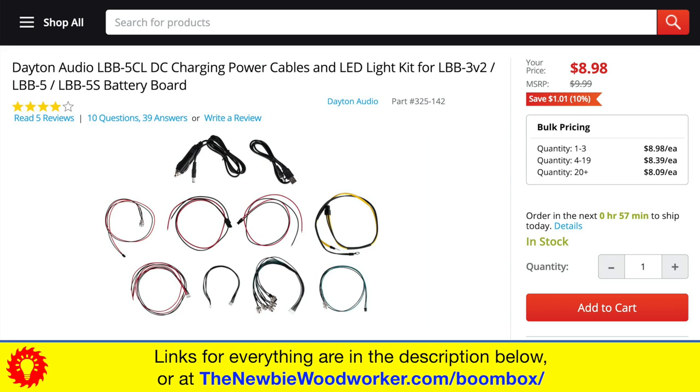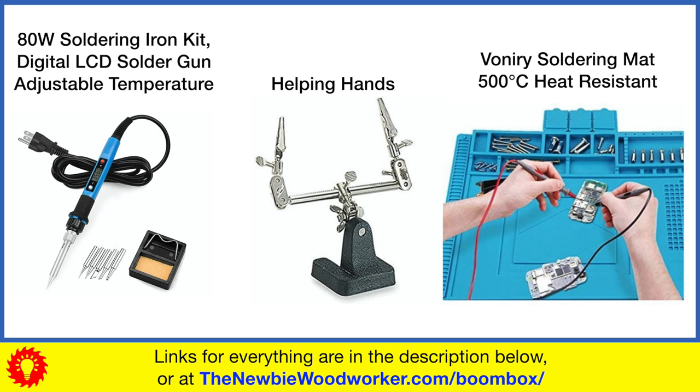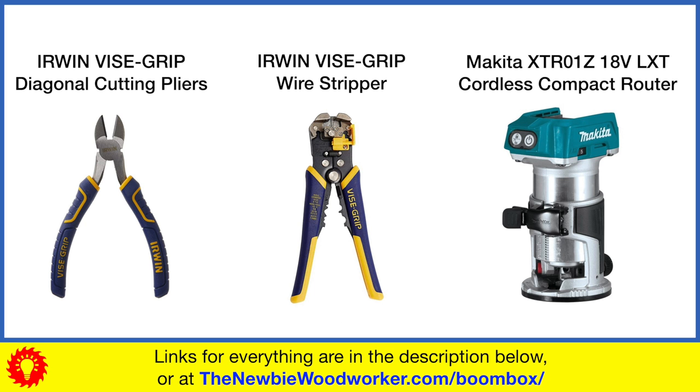Before we get started, you can find links to this kit and its options, as well as some of the tools you'll see in this video, in the description below and on my website.